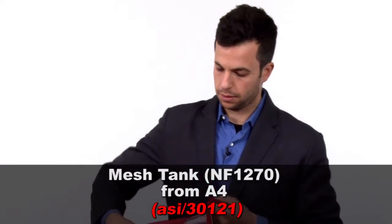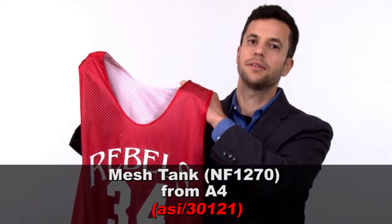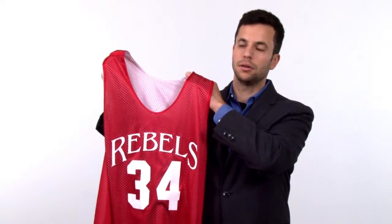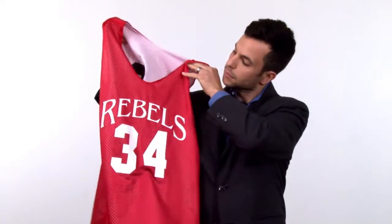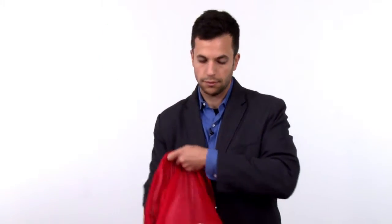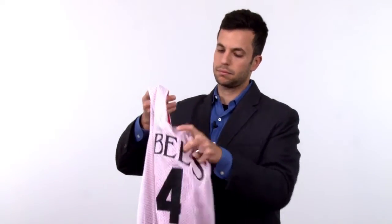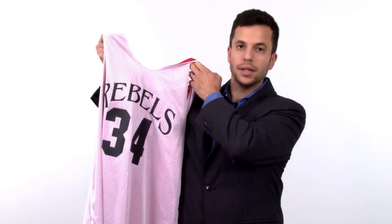First up, I have this reversible mesh basketball jersey from A4. It's 100% polyester and has performance properties like moisture wicking and odor management. It works pretty simply — you can see here, red color with the team name and number on one side. All you've got to do is flip it inside out, and the team name and color are different on the other side.